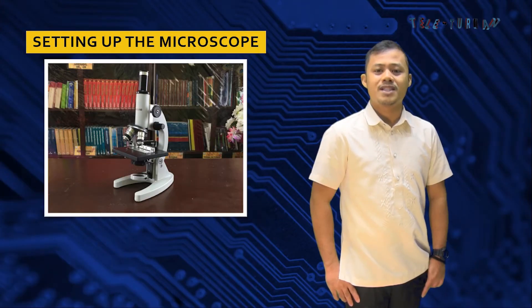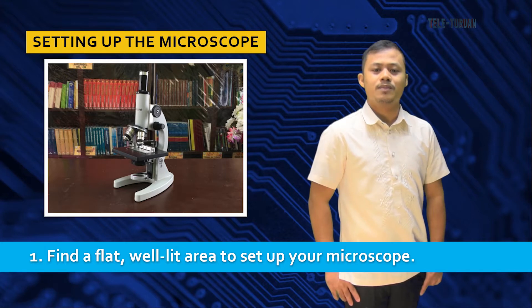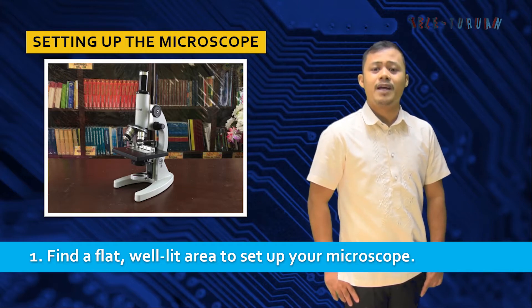Let's start with setting up the microscope. Number one, find a flat, well-lit area to set up your microscope. To have the best viewing experience, it's important that you set up somewhere flat where there's plenty of light so you can see what you're doing. A sturdy table or desk in a well-lit room will work perfectly.